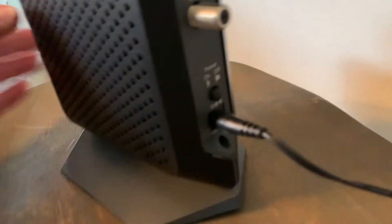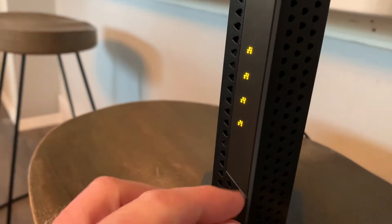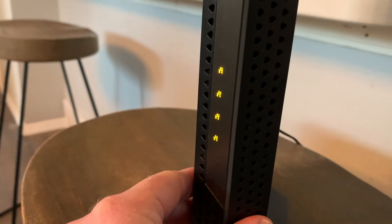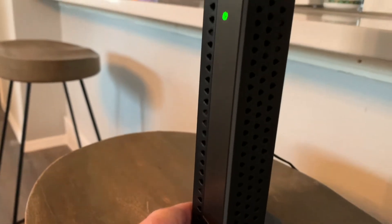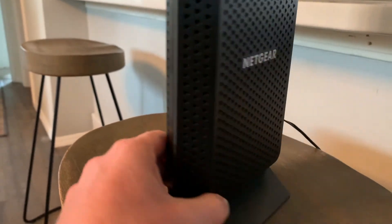On the back, you'll find that little on-off button. Let's make sure it's turned on, and then we do need to make sure the lights light up. This will go through that kind of on cycle, and once we have a steady green light, we know we are ready for the factory reset.